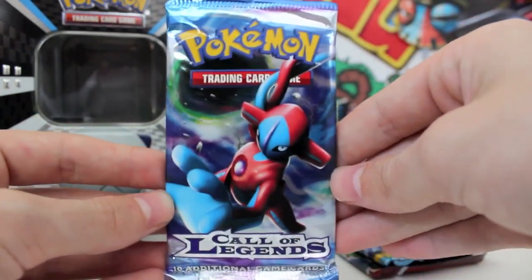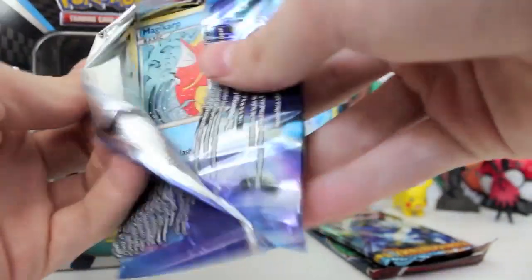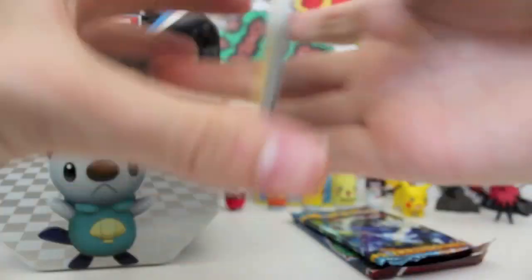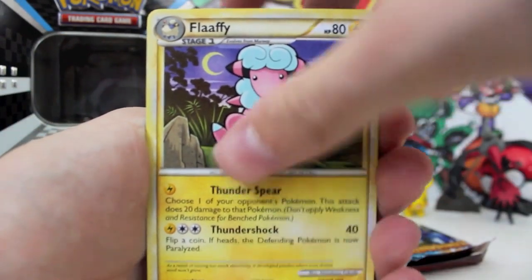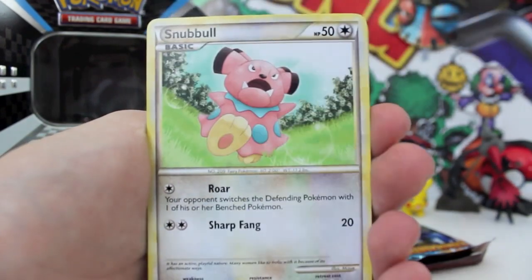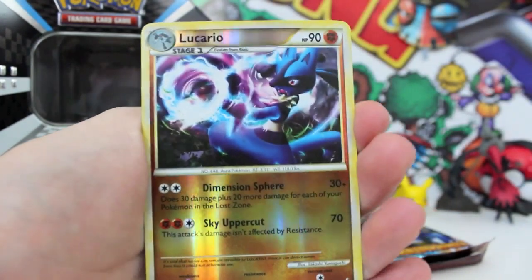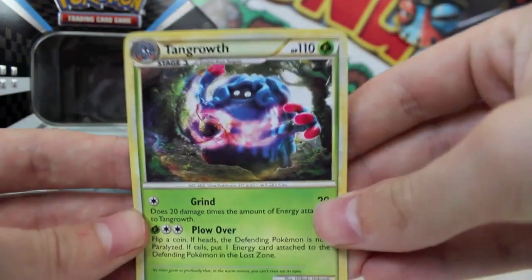I'm definitely going to go buy some more because this is really cool. So we get a Call of Legends pack — let's see what we get inside. What we go for in Call of Legends is the shiny cards, so hopefully we can pull a shiny card. Is there a card trick? Three from the back — let's test that one out. So we got a Flaffy, a Copycat, a Mime Junior, Magikarp, Clefairy, Pidgey, Snubbull, Marill — I really like these old-school cards — a Reverse Lucario, and a Tangrowth regular rare.